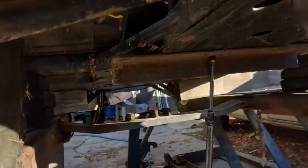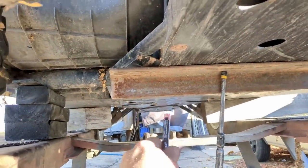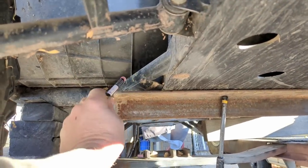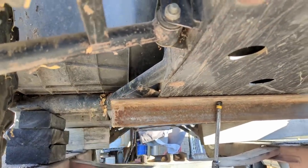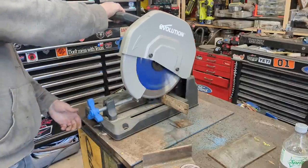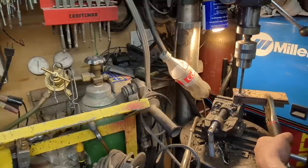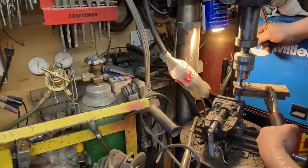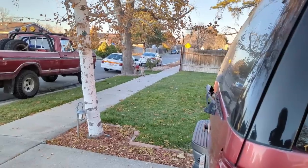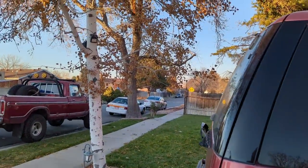So we got the plow out of the way, so now you can see what I'm doing. I'm going to have this angle iron right there and then we're just going to support it on top back to these two crossmembers.